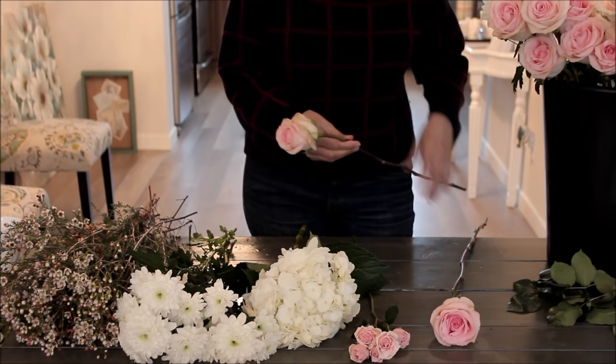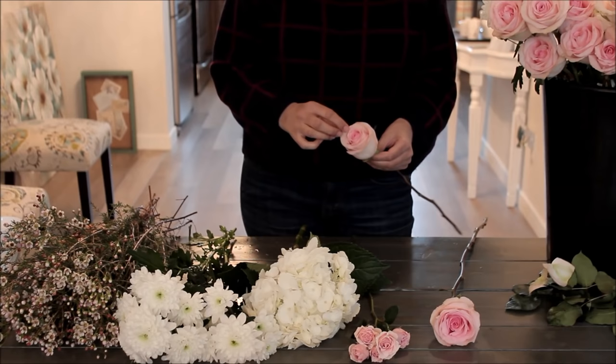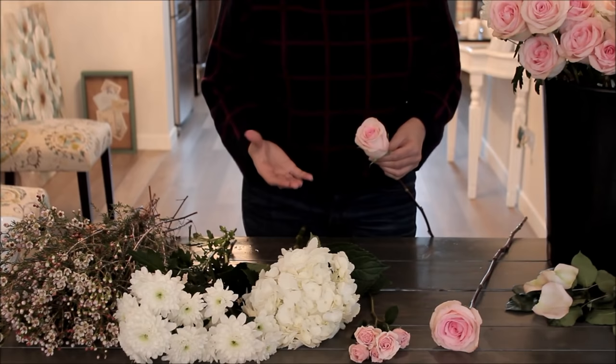The last thing you can do is remove the guard petals — those three or four really ugly-looking petals on the outside of the rose. You can snap them off and even save them for flower petals if you're using them at your wedding, but you don't want them on your rose in a bouquet.